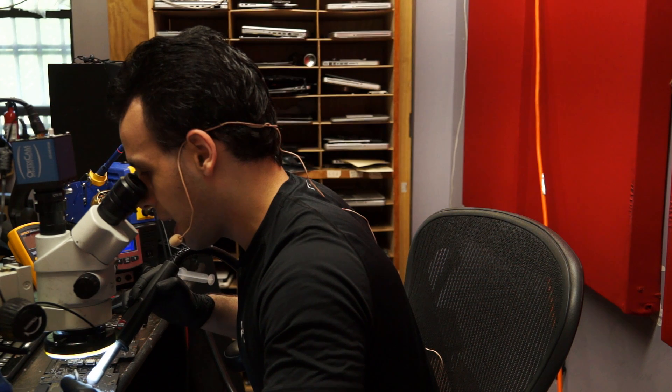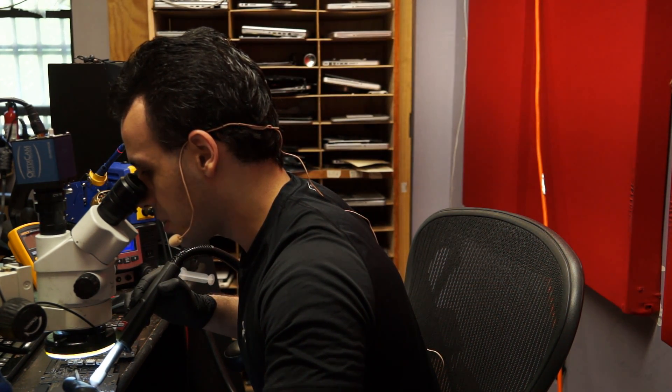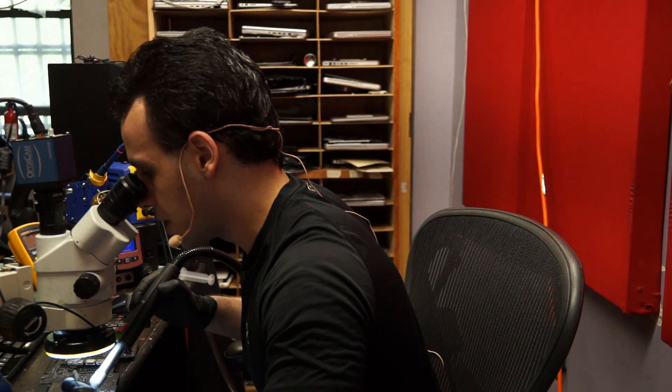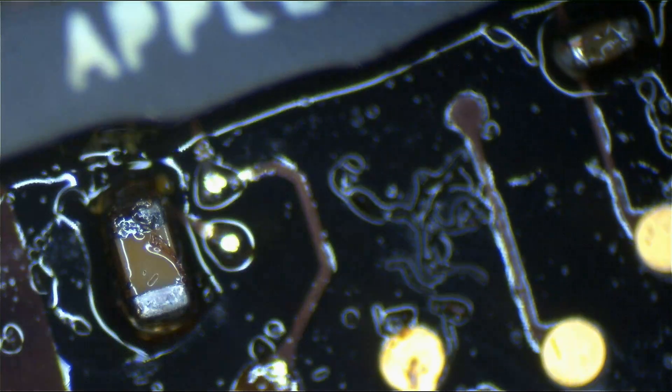I didn't realize just how much better the JVC was until I tried to remove an SMC with the Hakko and six minutes in the SMC wasn't off the board. With the JVC I was able to get the thing to reflow temperature in 45 seconds. Now we're back to the part where I had no audio because I forgot how to use Open Broadcaster. What I'm doing here is also removing that capacitor on the left.